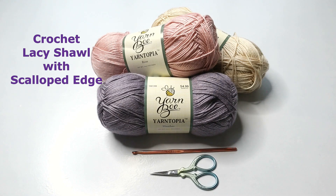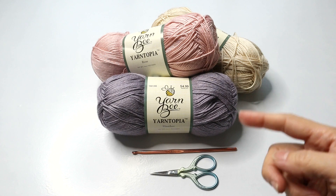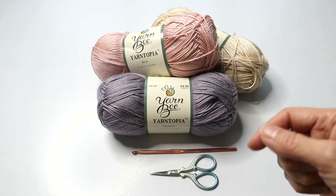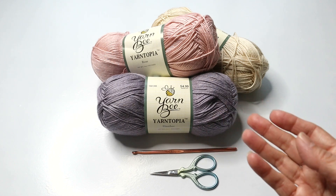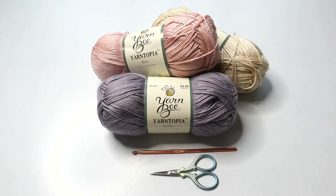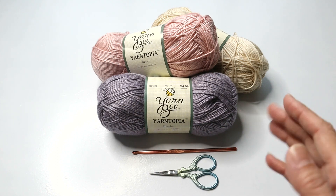Hello crocheters, welcome to Crazy Cool Crochet, this is Sylvia. In this project I am bringing you the easy to work up crochet lacy shawl with a scalloped edge. For this project I'm using a number two yarn and it results in a very drapey, soft end product. Nothing about this project is exact.